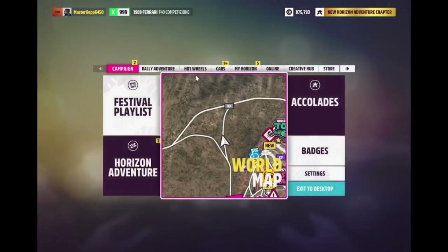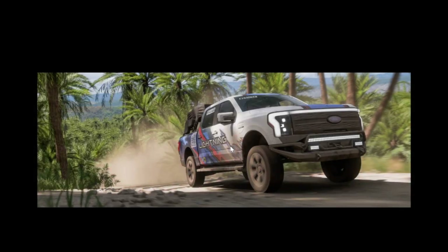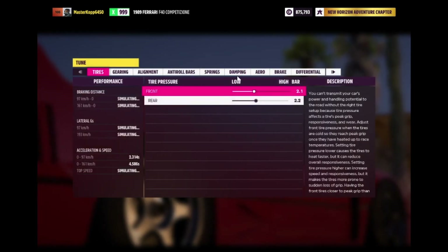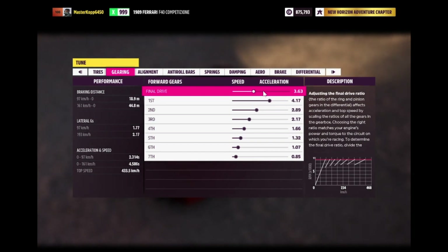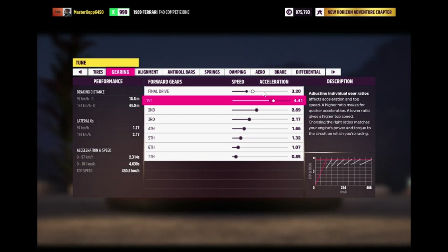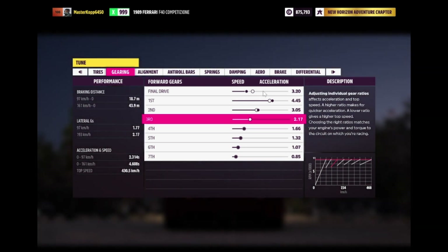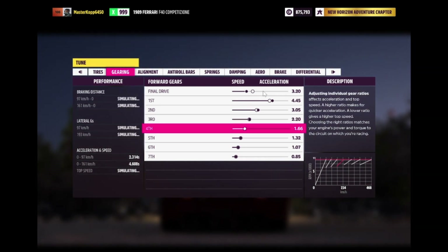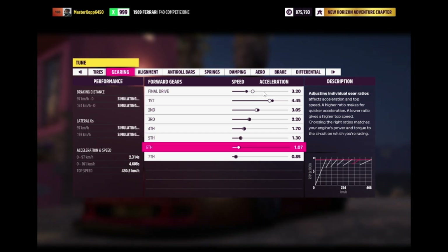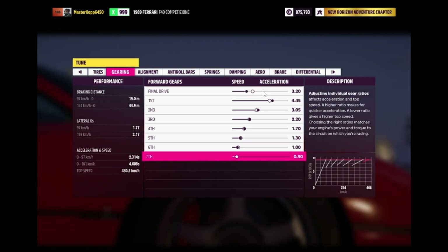Actually, we are going to tune it. I'll get with you when I'm at the tuning menu. Go to upgrades and tuning, press custom tuning. Tire pressure: we're going to make this 3.2, make this 4.45, make this 3.05, make this 2.2, make this 1.7, make this 1.3, this one about 1.0, and this one 0.9.